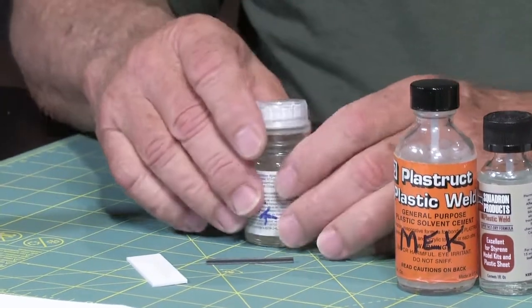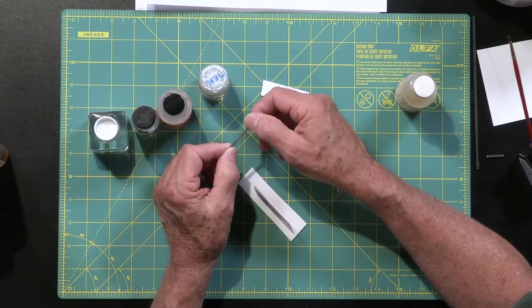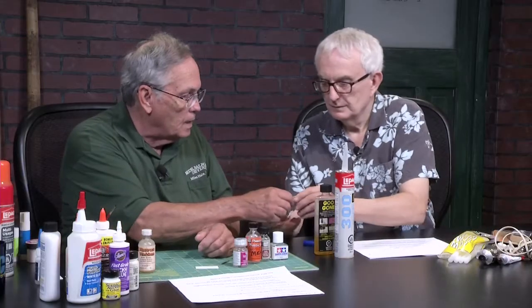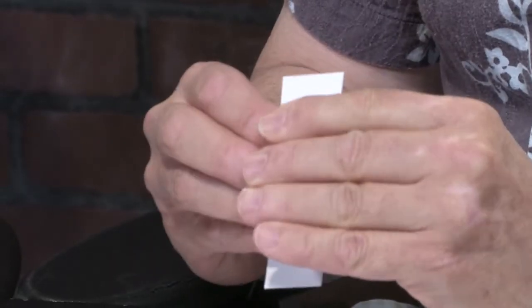The reason is because MEK — which is what we've put in this bottle, labeled Testors — does not attack ABS, but it does attack styrene. So we didn't really get a good bond between these two, unlike this one, which is now beginning to get really strong, and it's only been sitting there for the time we've been talking.